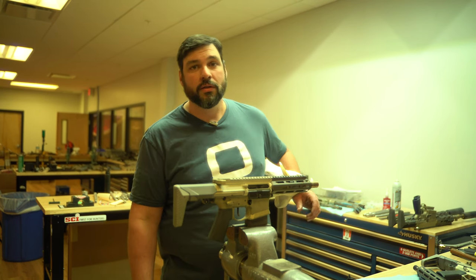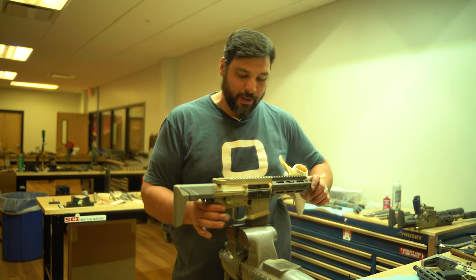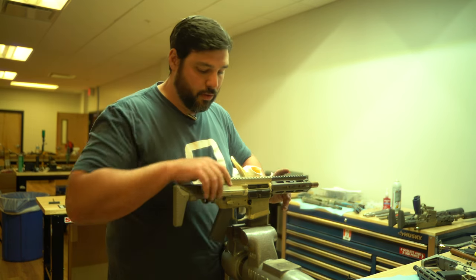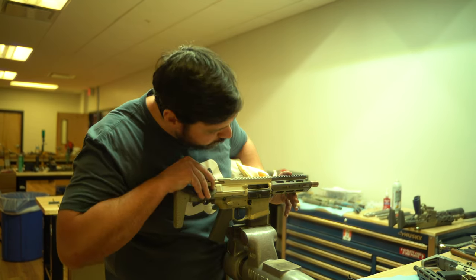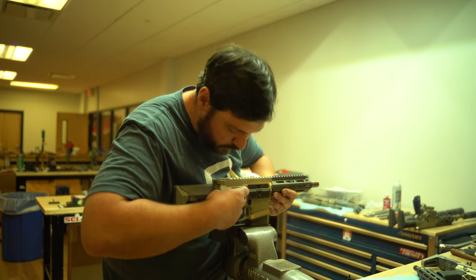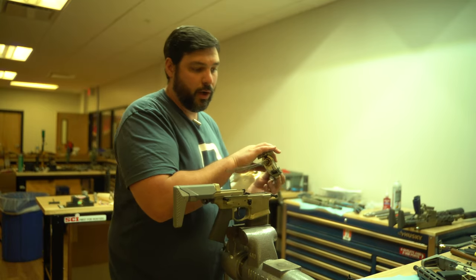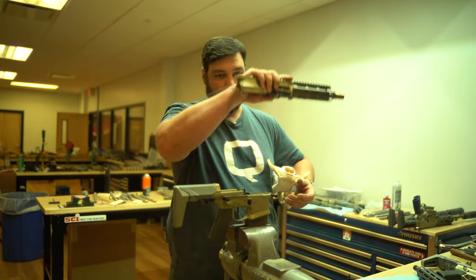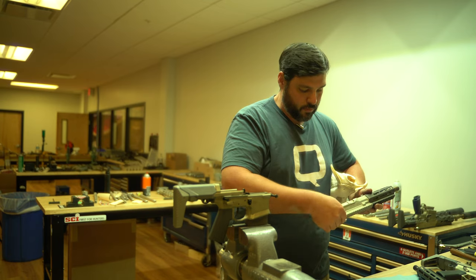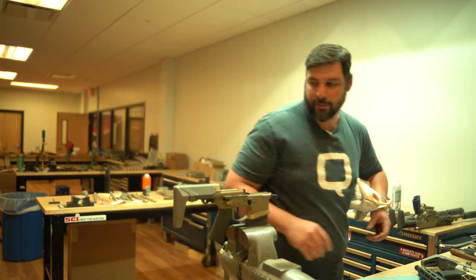Alright, step one — remove the 300 Blackout upper. You'll have to have your bolt carrier closed. Pop the pins — spring everywhere. So that's off. 300 Blackout out.